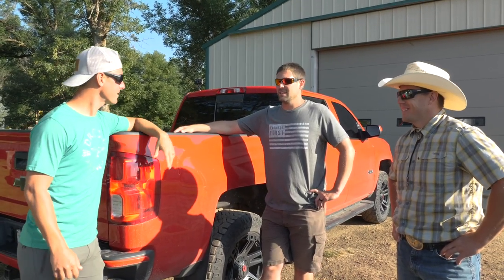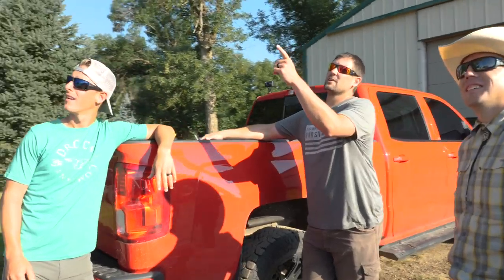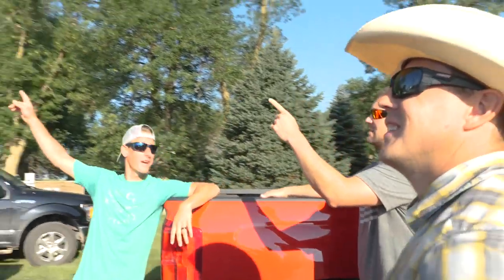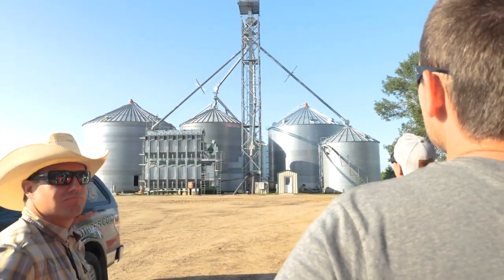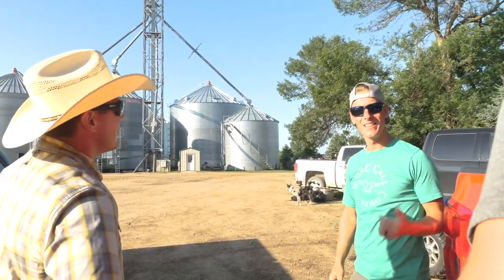You got any ideas for us? Well, I think the obvious one is standing right there — you got to figure out something to do with the grain leg. Up there? Yeah. You guys are good at what you do, you can figure that out, right? I think we can. I think I got just the idea. Let's go.